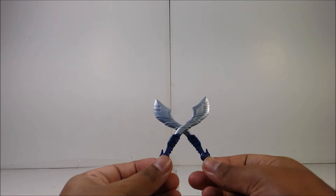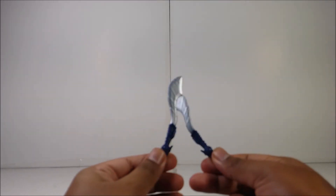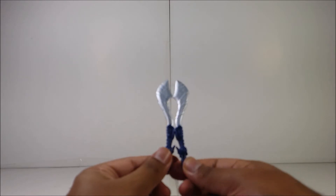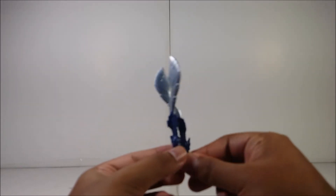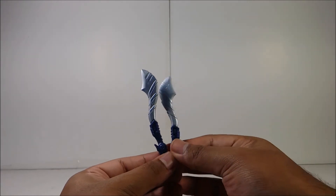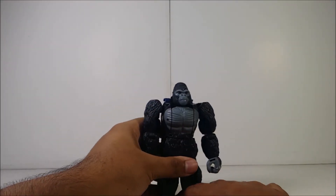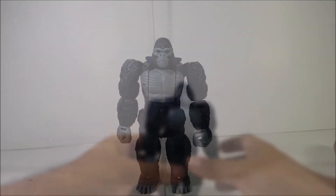The only two accessories Optimus Primal comes with are his two weapons. I don't know the official name of them, but they look cool. The ball joint is kind of weird, but yeah. They're nicely painted but could use more paint.